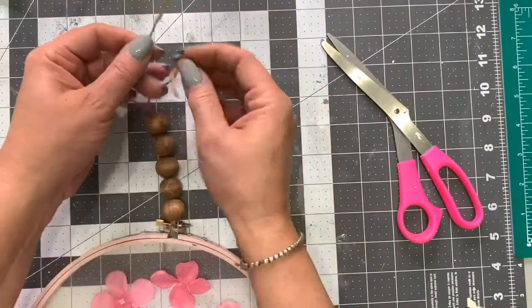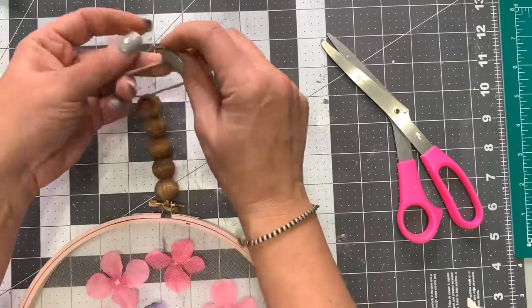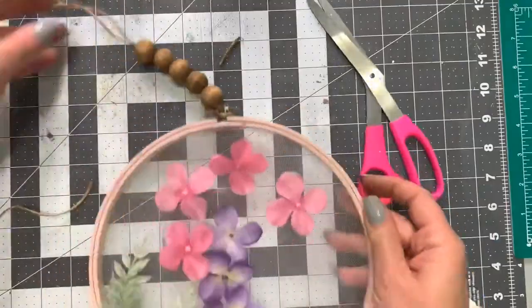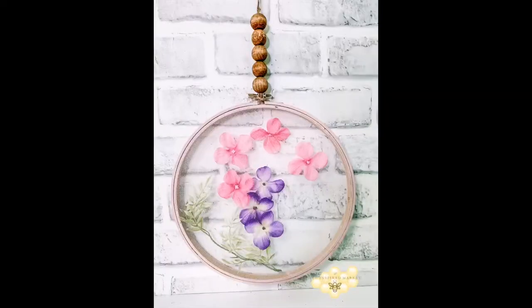Then you're just going to tie a knot, and that's going to be your hanger — super easy! I hope you guys enjoyed this. If you did, please spread the honey, leave a comment, let me know, and follow Be Inspired Market for more DIYs.